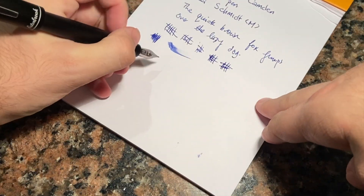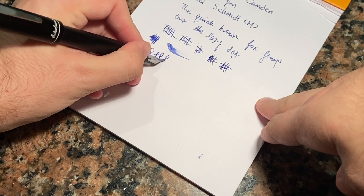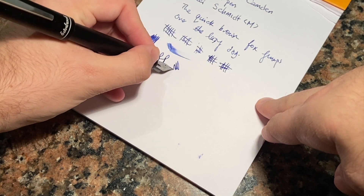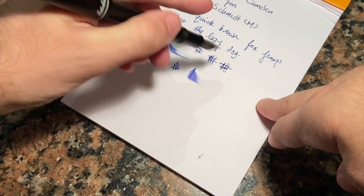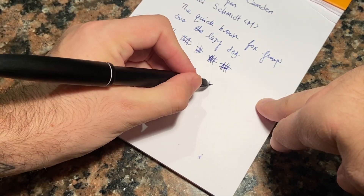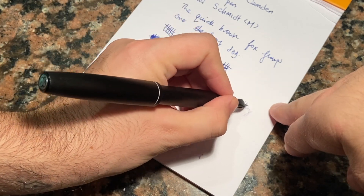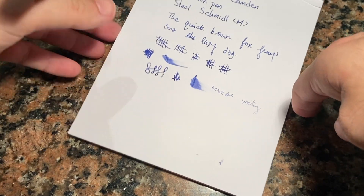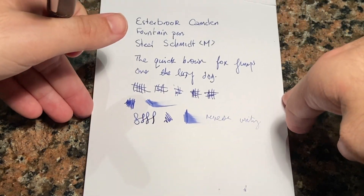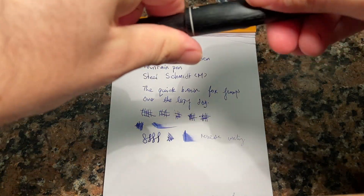It's a stiff nib, so you're not going to get heaps of line variation, and with these steel nibs you're likely to push them beyond their limits fairly quickly. Reverse writing is a bit scratchy — it gives a very fine, very light line — so not necessarily the best pen for that purpose, but it does the job.